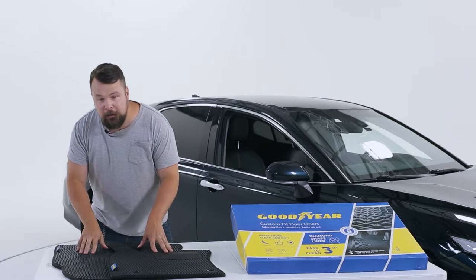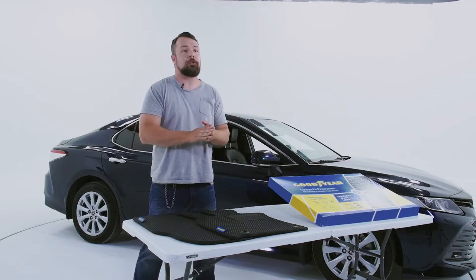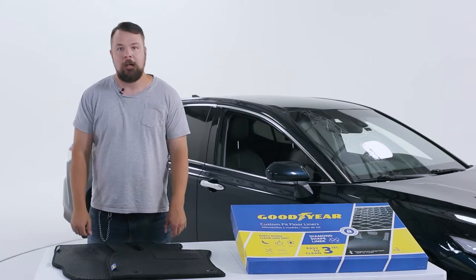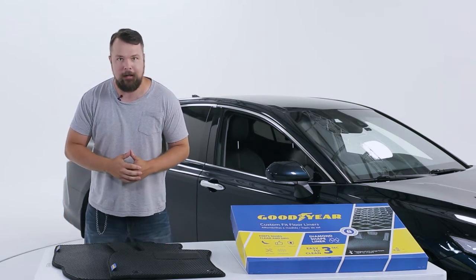Although this is completely optional because Goodyear floor liners are very easy to clean on their own, you can use a high-pressure washer with shampoo to blast all the dirt completely out. These liners are resistant to water, detergents, and any type of road salt you may encounter.